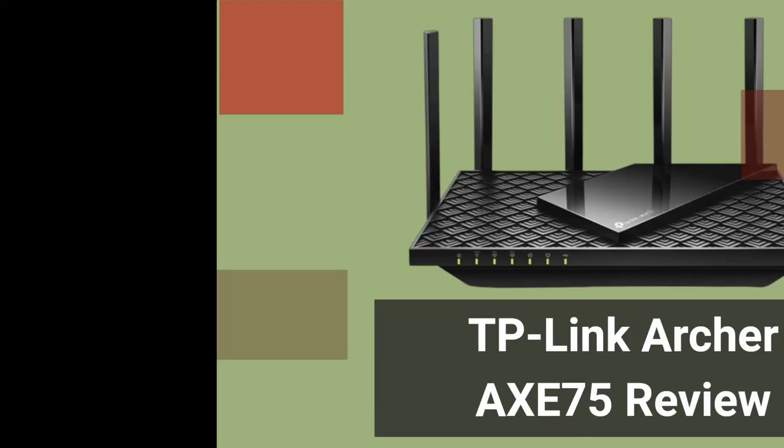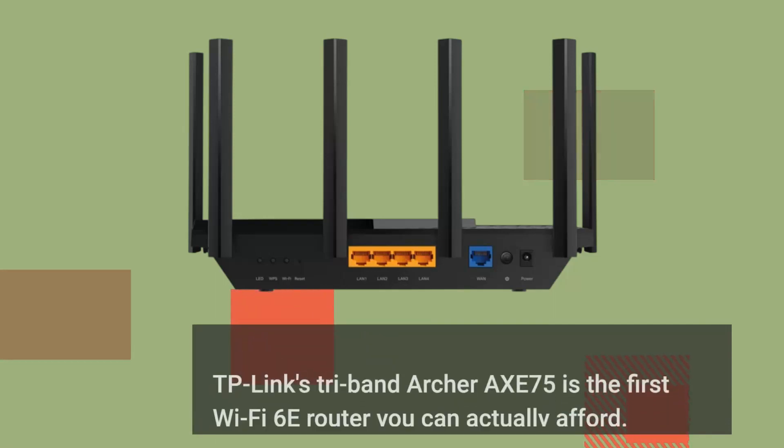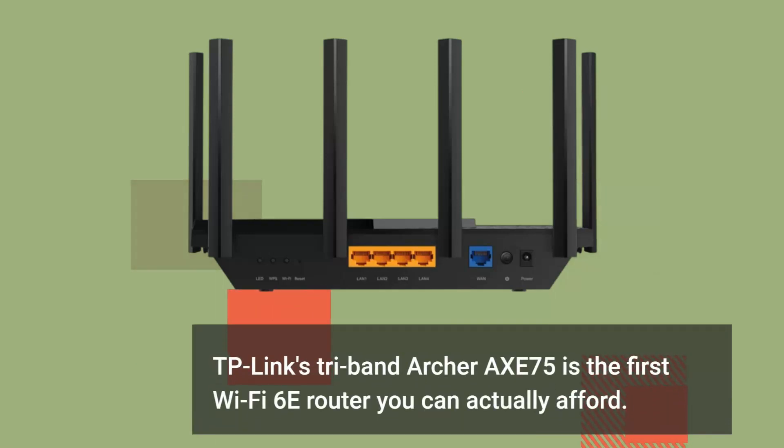TP-Link Archer Axe 75 Review. TP-Link's tri-band Archer Axe 75 is the first Wi-Fi 6E router you can actually afford.